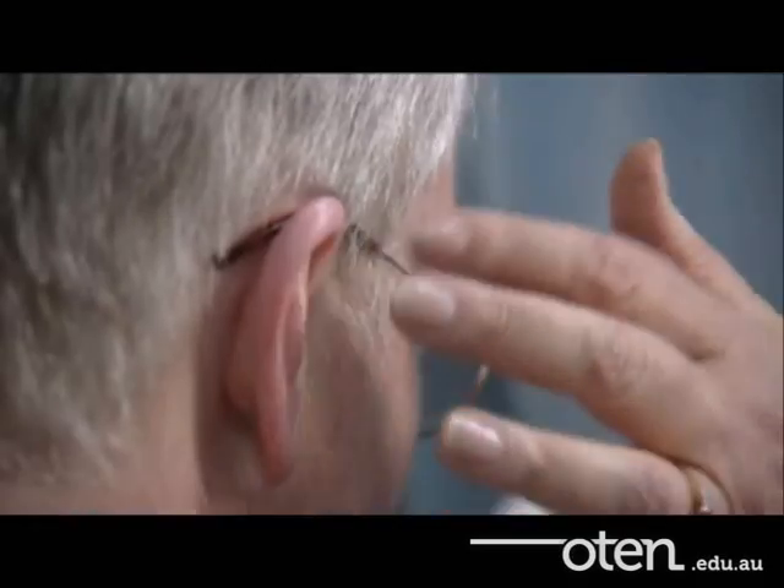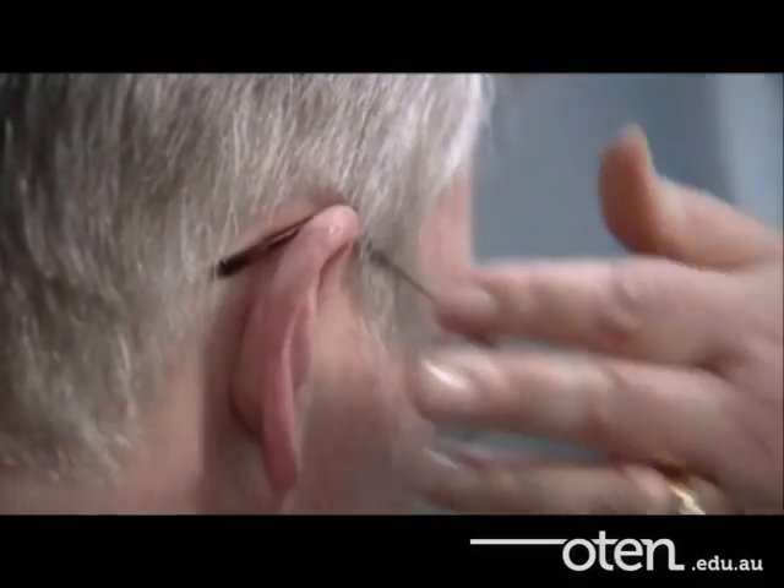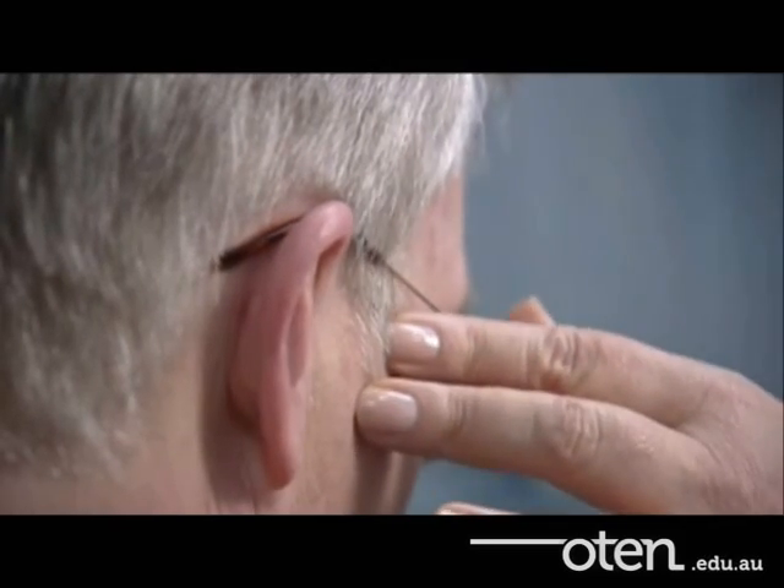It's very important to ensure that the frame is in its final fitting position before you take any measurements. Just have a look at yourself in the mirror and see what you think. Yeah, they look quite nice. Yes, I think they're good.